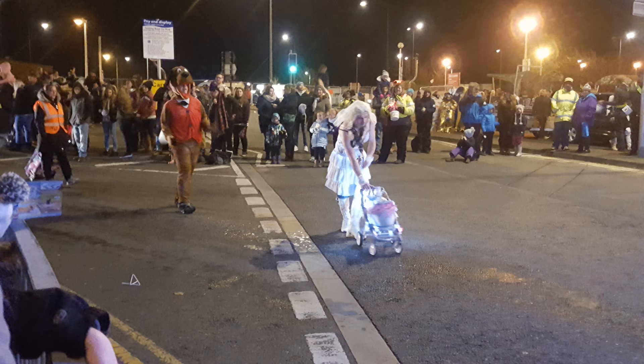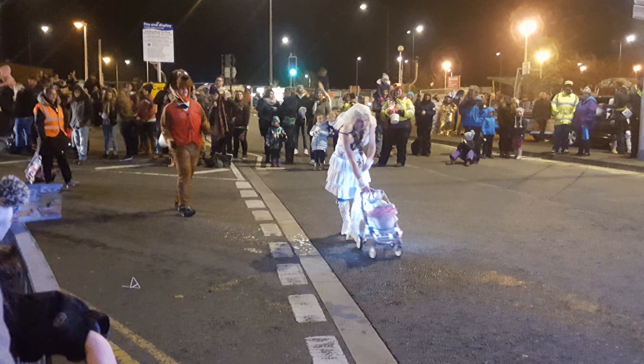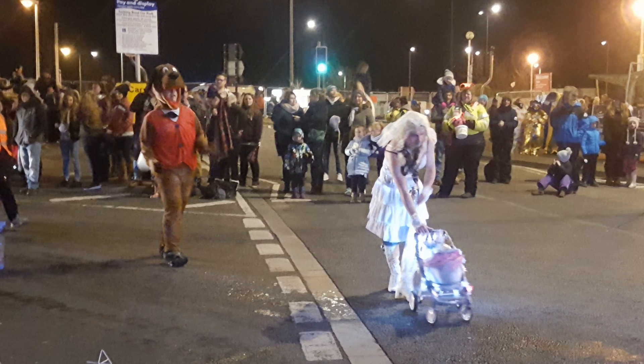Now we have image number two, but it's actually counted as image three because I'm using the intro for image one. Since I'm using OBS 64-bit I can have more control over the media source and pictures. So this is image three, or technically image two. We have here a bloke dressed up as a big girl with a pram.